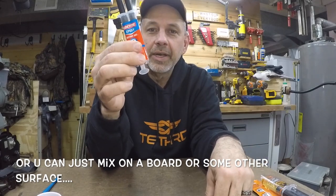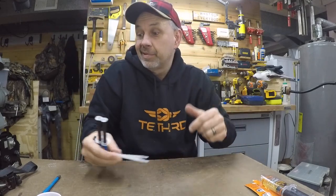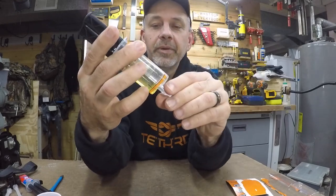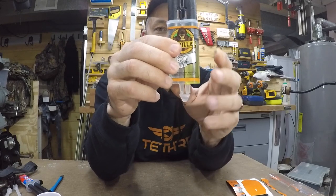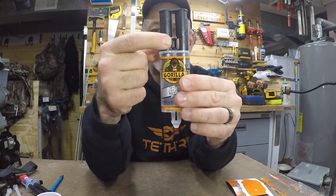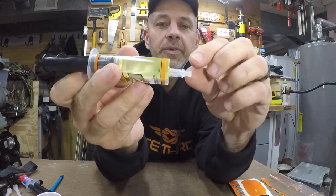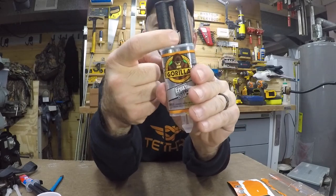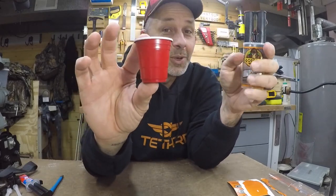Unless you're doing a whole project where you want to use a lot of epoxy, these are just not great in my opinion. I always go back to the Gorilla Glue. You basically break this off to open it, and to close it up afterward you break this little tab off — it goes right over the top. There's a little groove on the cap so you know which way to put it on every time. My best method is to mix it in these little Solo cups.